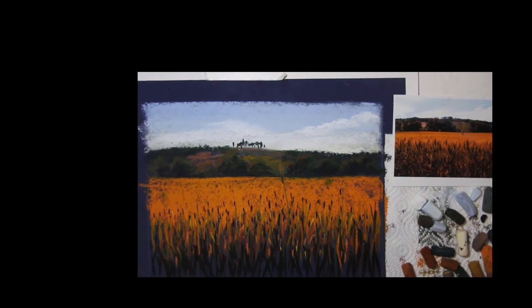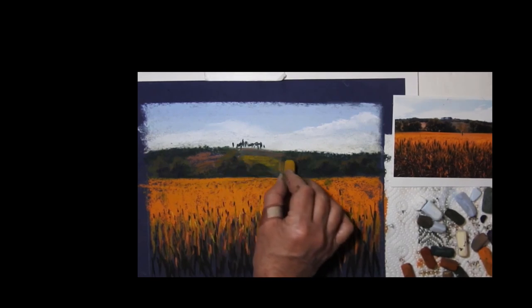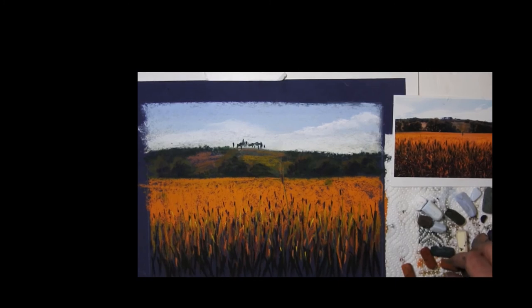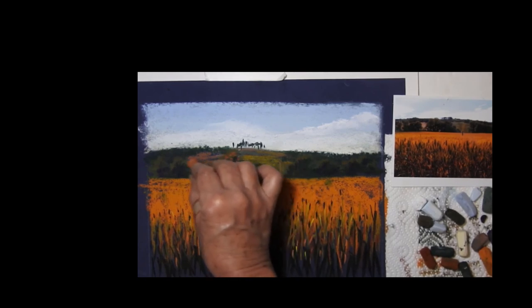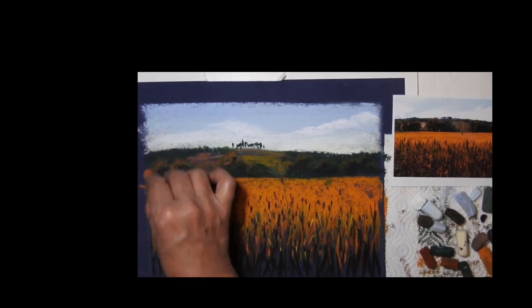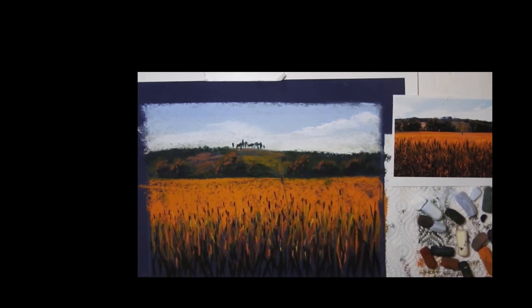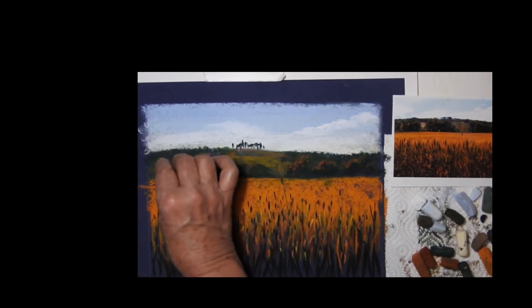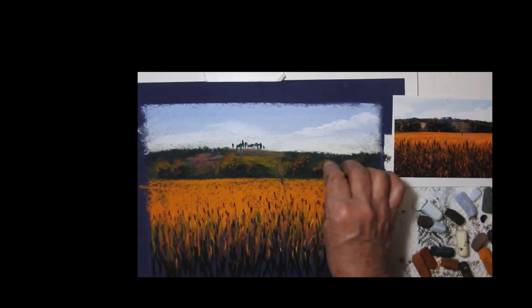I might just make that slightly lighter, accentuating it a little bit. I'd like just a little bit more color on top of the trees for the evening light — just again a little jabby kind of motion.